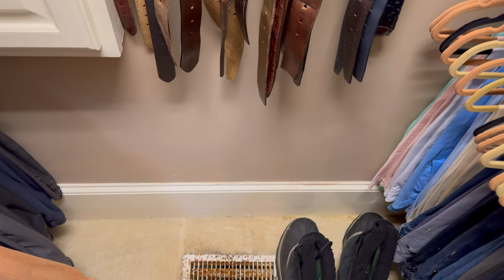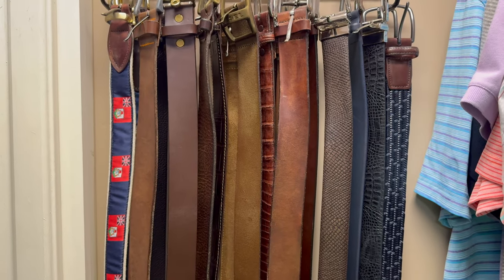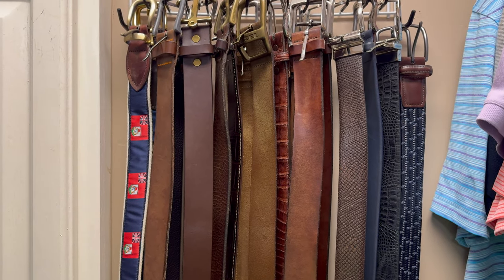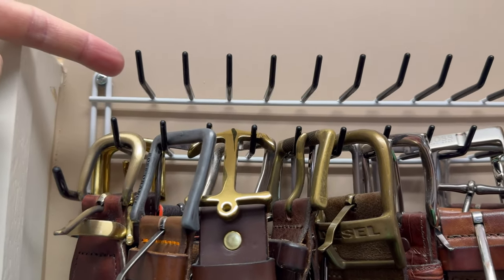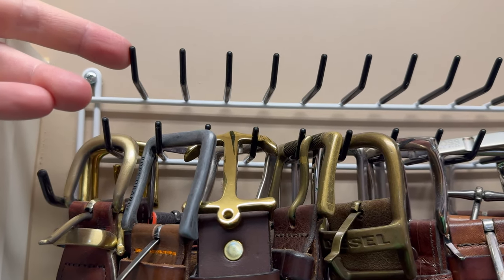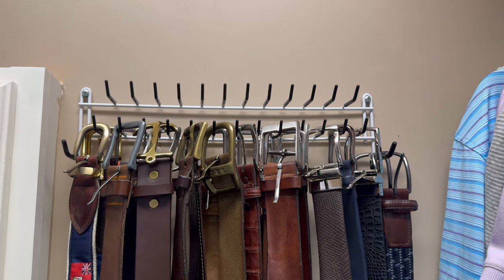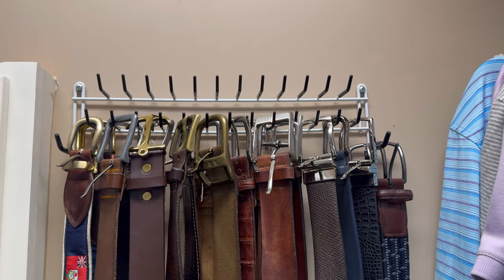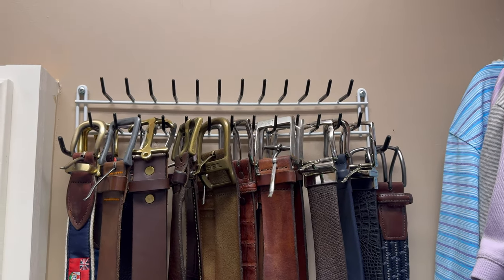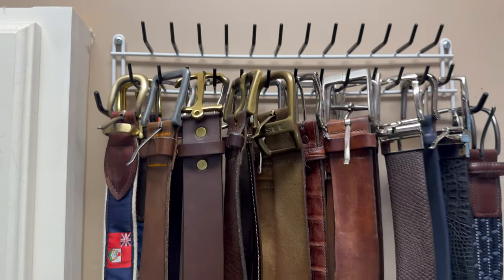I mounted it at my preferred height, so I've got my belts and there's plenty of room. I'm holding my camera at eye level, and even though the hooks are covered with a rubbery piece, I would encourage everyone to not mount it near eye level. If you were running around in your closet and ran your head into it, it could poke your eye, and that wouldn't be good.